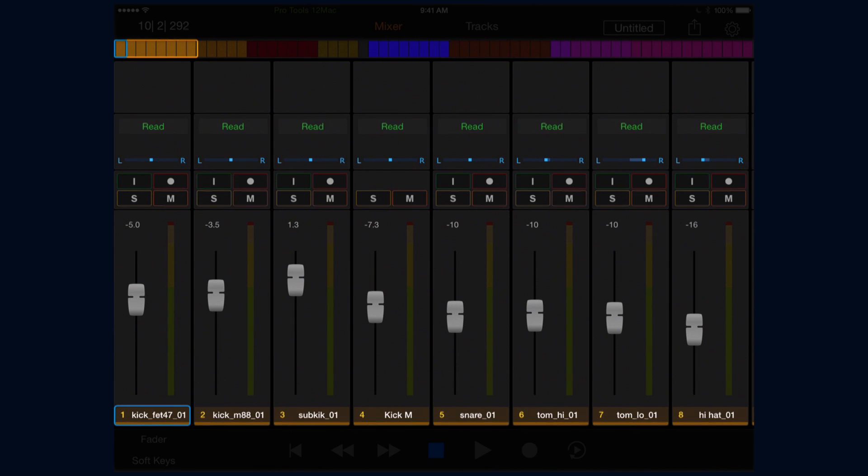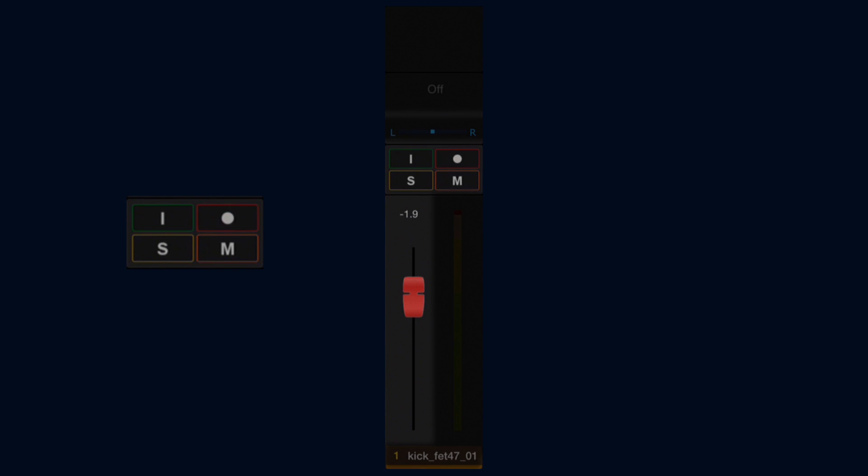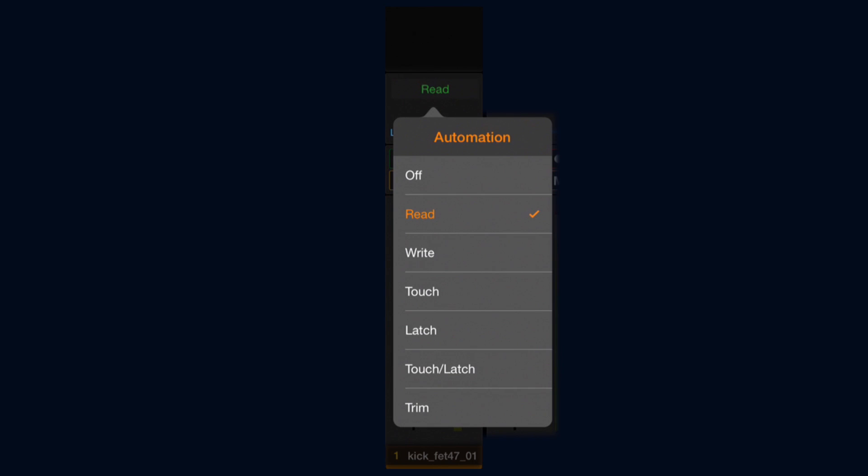The mixer view shows a trimmed-down version of our Pro Tools mixer in banks of eight faders. Each fader has a track number and name, a fader, a level meter, input monitor, record, solo, and mute buttons, a pan indicator, and an automation mode indicator.